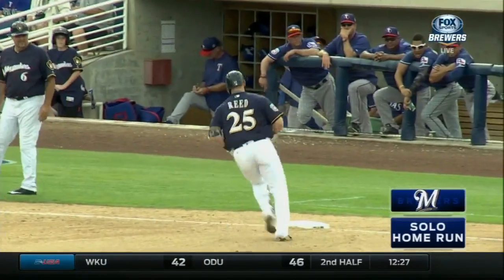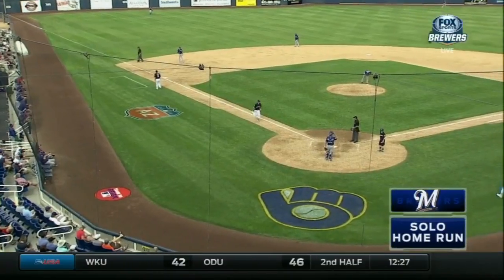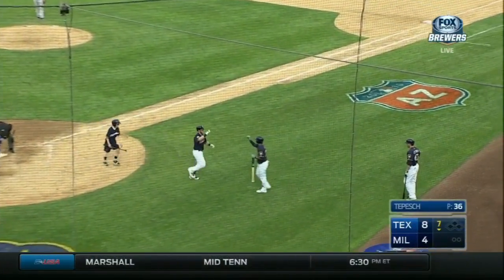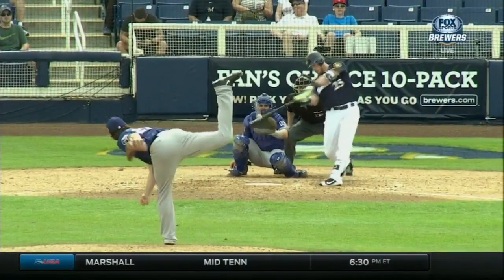He came to camp with about 20 pounds of muscle stacked on that frame — he wants to hit for more power. Good-looking young prospect, and he shows some serious opposite field power. He needed that; he'd been struggling.